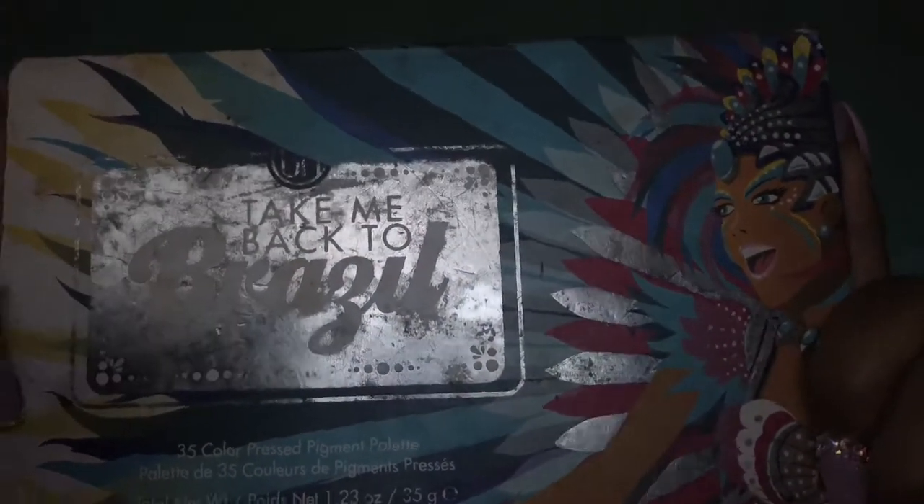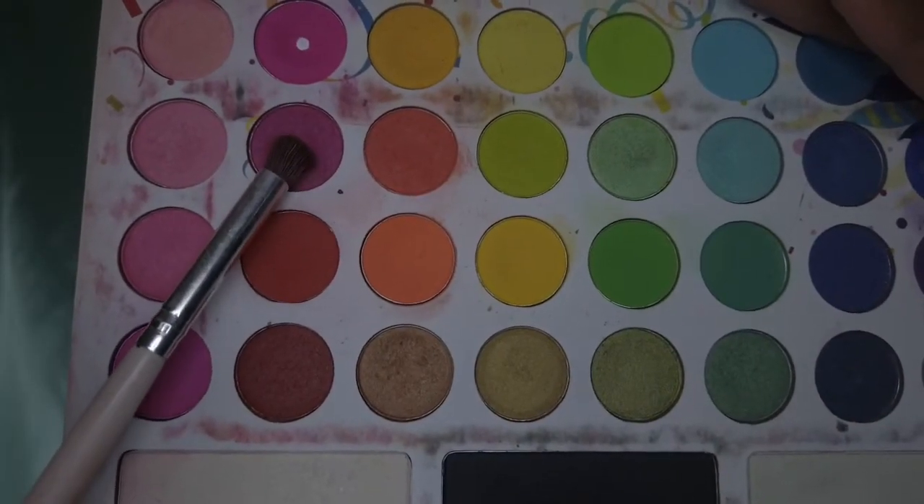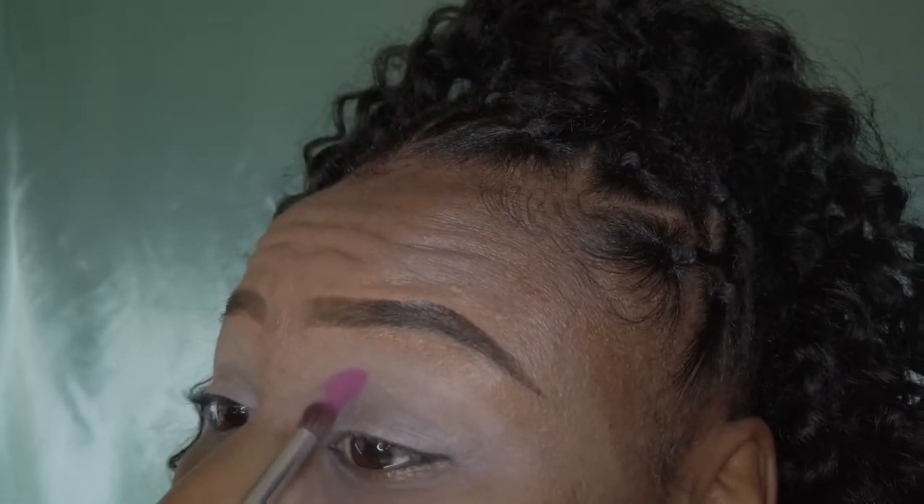I'm going into my Taking Back to Brazil palette and I'm going to be using the darkest pink in there, applying that to the inner crease of my eye and working it out to the middle.